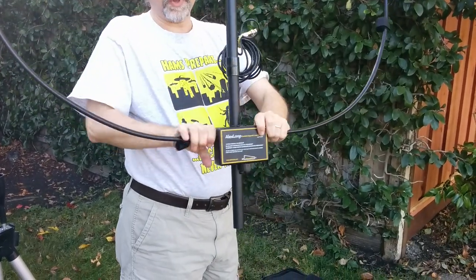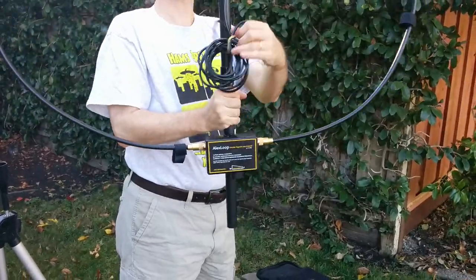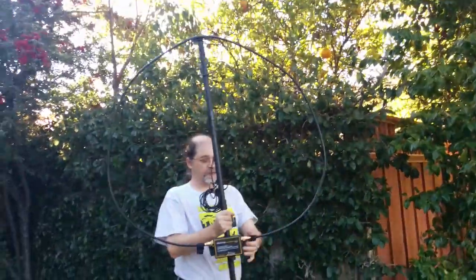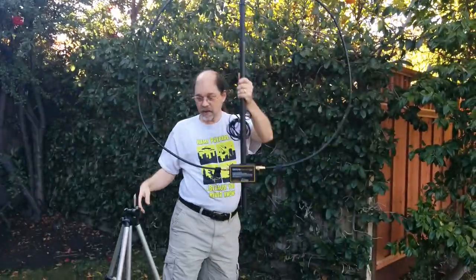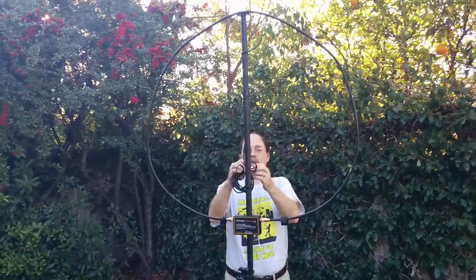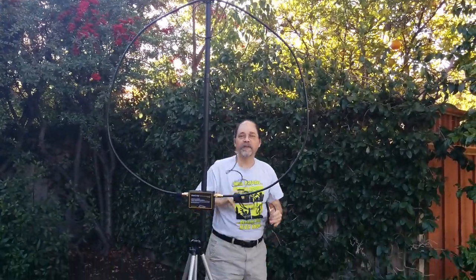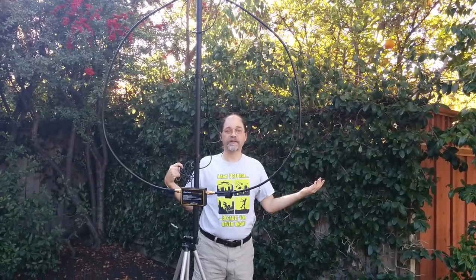You want them to be nice and tight, but don't break it. For all intents and purposes, the antenna is now assembled. I will take it and put it on top of here. And here's my coax. Voila, the antenna is assembled.